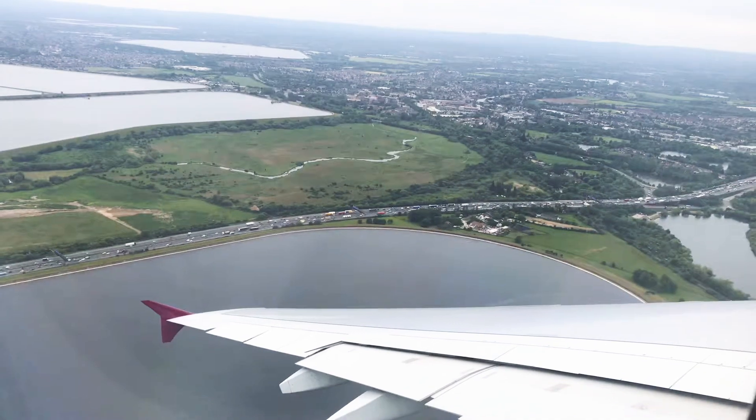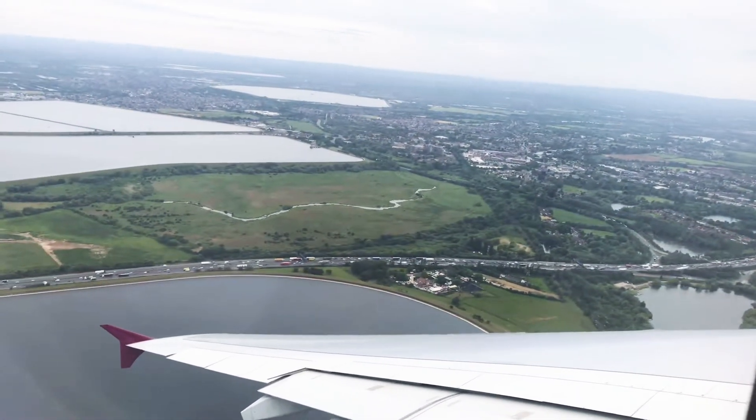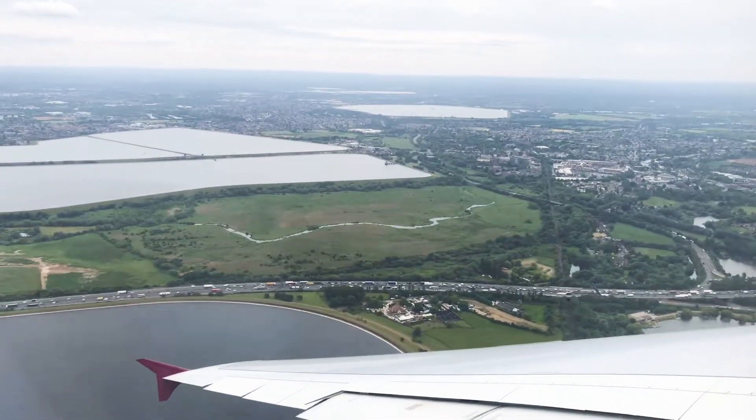Our in-flight meal service will come back shortly with lunch, and prior to arrival into Doha, refreshments will also be served. Please refer to your personal menu cards for more details.